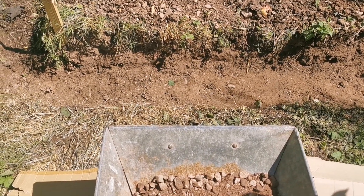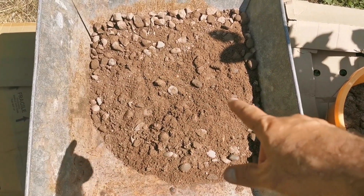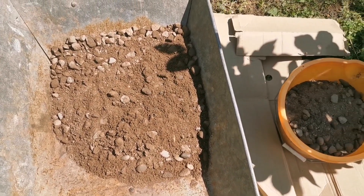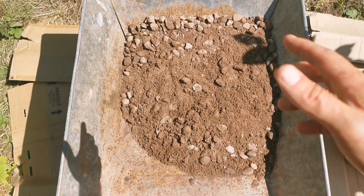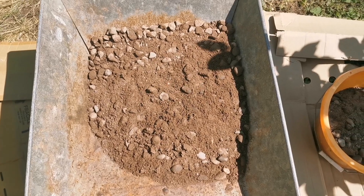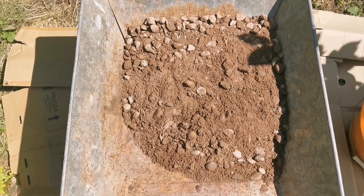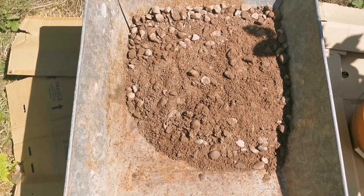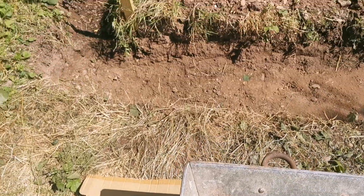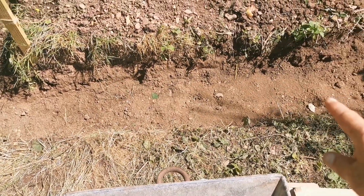I'm now making the ballast mixture for concrete for the foundation. Ballast means gravel with sand. Whatever unit you use — shovel, lorry, or wheelbarrow — the ratio is eight units of ballast to one unit of normal Portland cement. Mix it with a little bit of water, just to test the texture, then add water until it reaches a concrete consistency.